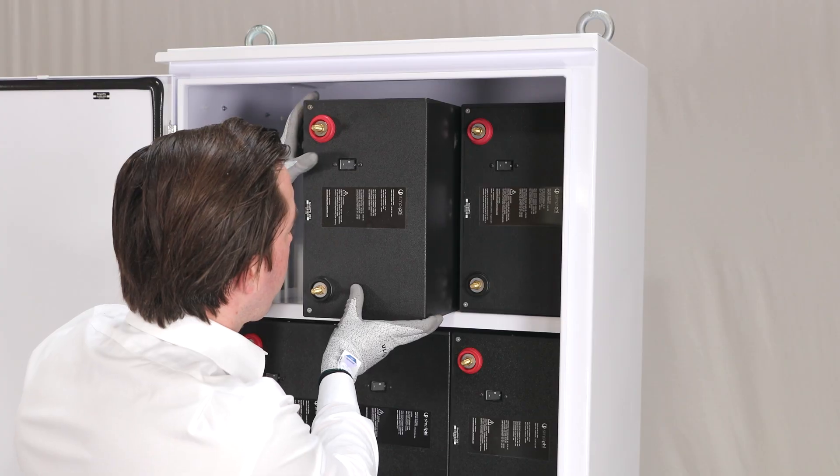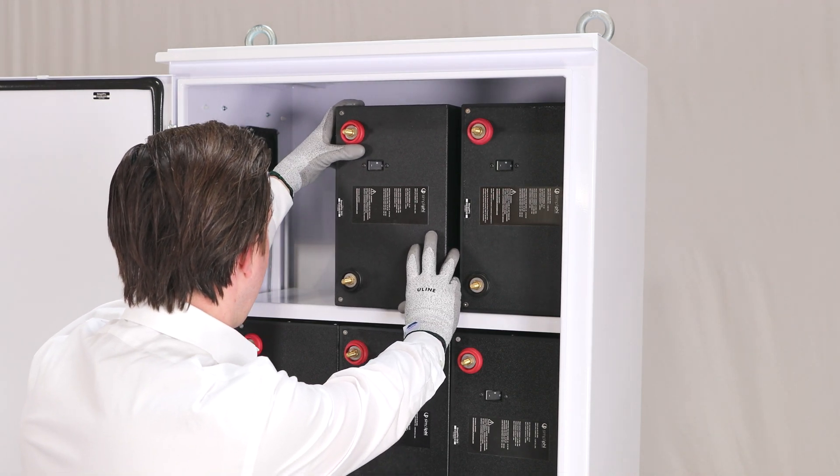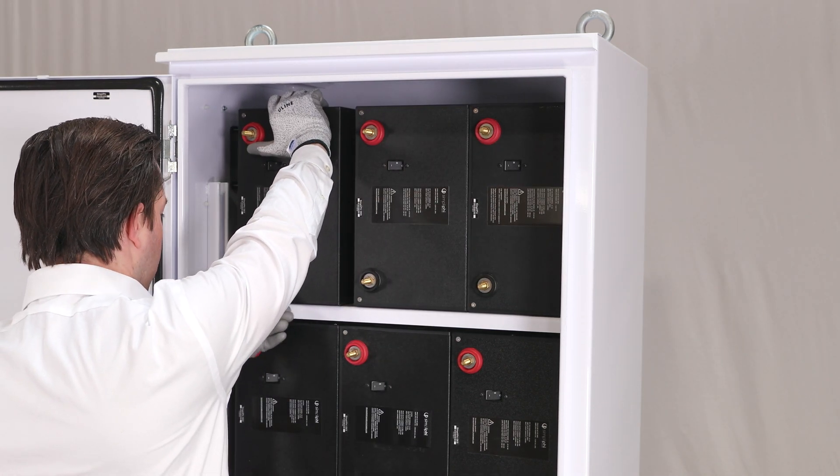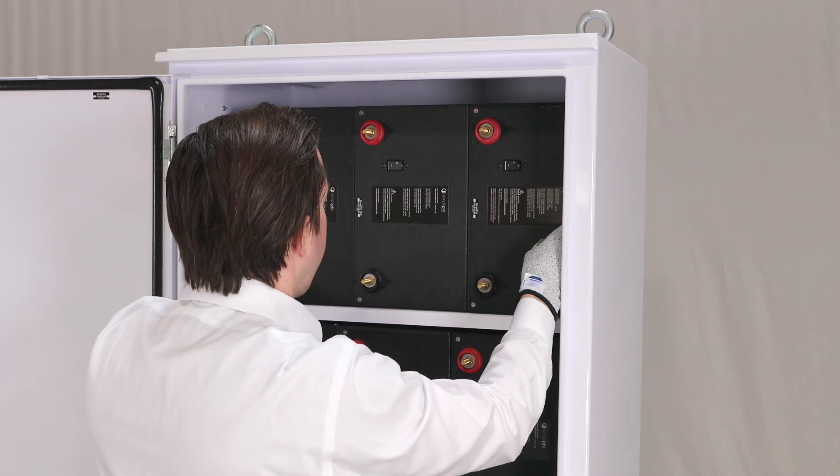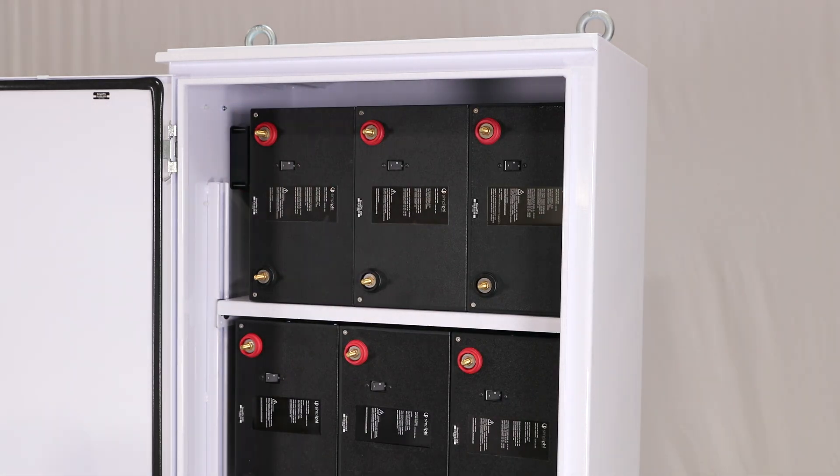Position the batteries on each shelf so that they are centered and positioned directly next to each other. When placing the batteries on the top shelf, ensure that they are placed toward the right in order to make space for the venting fan located at the bottom of the door. After placing all the batteries on each shelf, confirm that all the battery module circuit breakers are still in the off position.